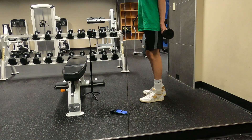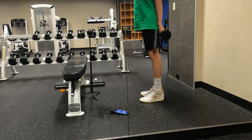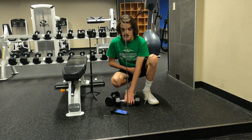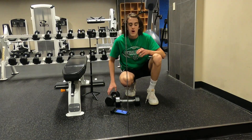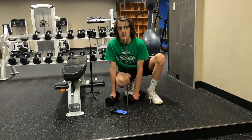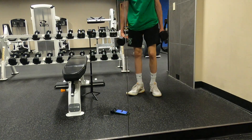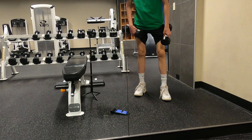Hold the last rep for about five seconds. And then we're doing another scapula retraction movement — bent over dumbbell shrugs for 15 repetitions. Take a second to get your breathing in order.